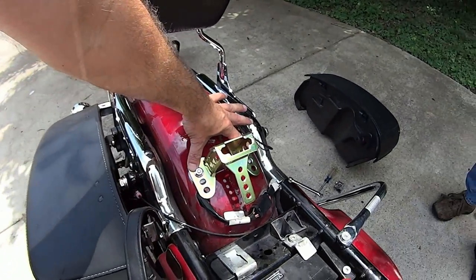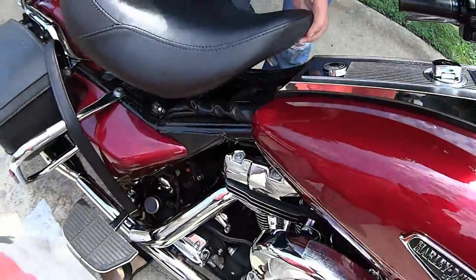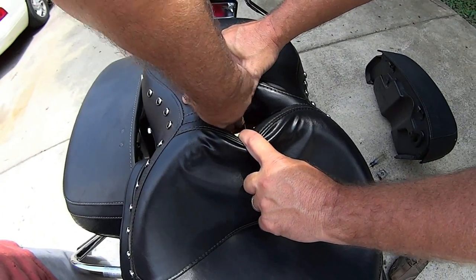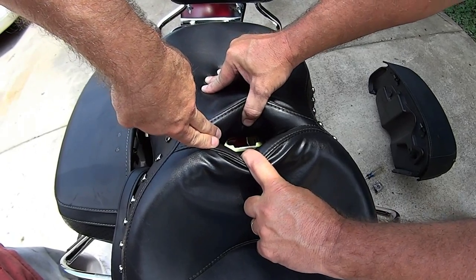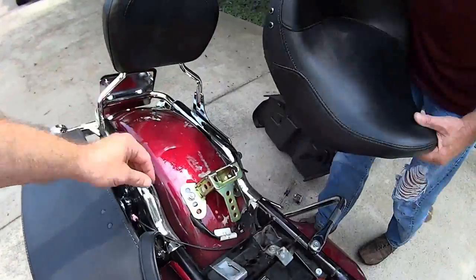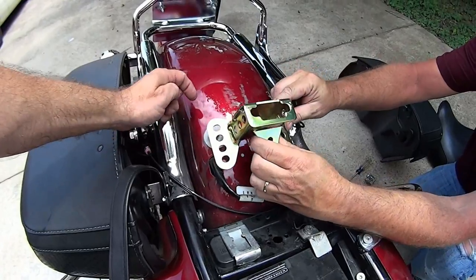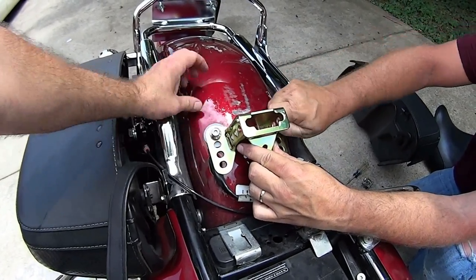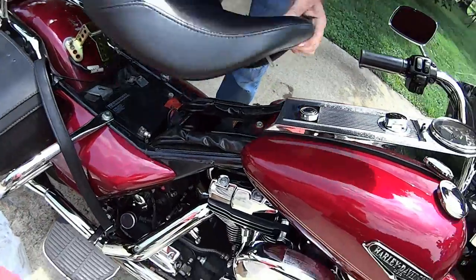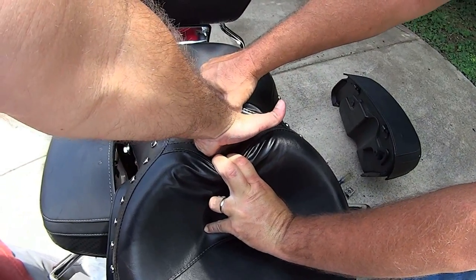We started out just trial and error - we put it in this position of the holes right here. We're gonna set the seat on and see if this tab right here drops right inside this slot. There is where the backrest will lock into, and it looks like it needs to come down to the last position. So we're gonna pull the seat back off, move the bracket down one level, see how it lines up. Tab goes in the hole, set the seat down, and your backrest will come in here and lock in.